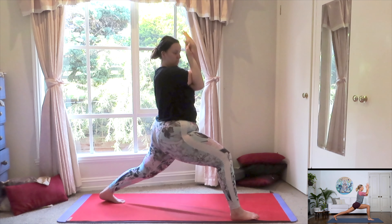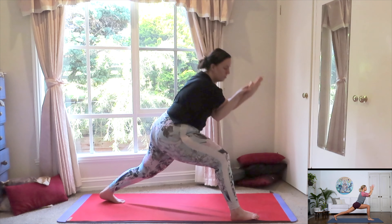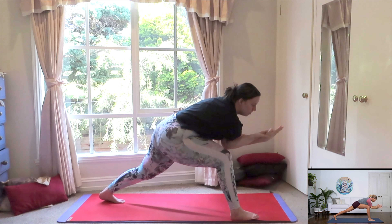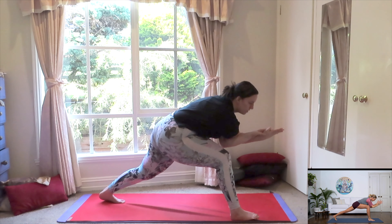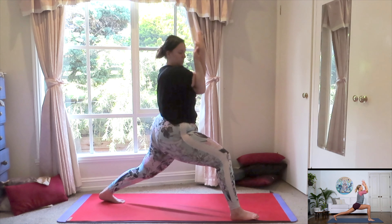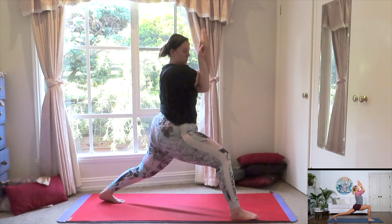Now let's add some movement, bringing your elbows towards your knee. Exhale, bring it up for one. Inhale, down. Exhale, lift and open for two. Inhale, down. Exhale, three. One more time. Exhale, bring it up for four. Awesome. Now just start to pivot the back heel, opening yourself, releasing the arms into your warrior two position. Just do a quick alignment check. Make sure you're nice and strong. Pull the navel into the spine.